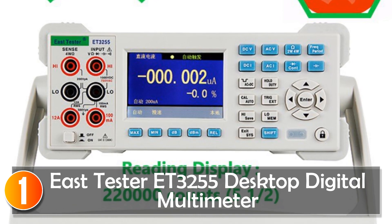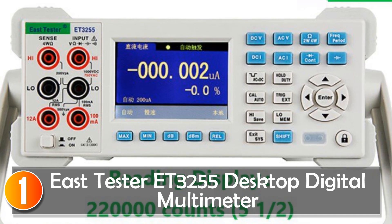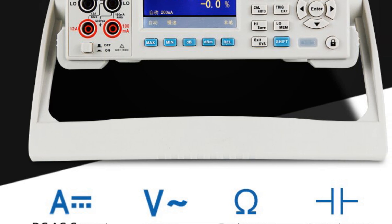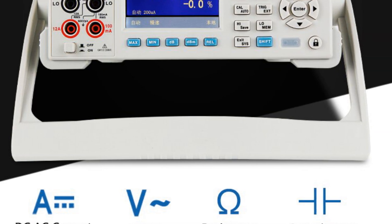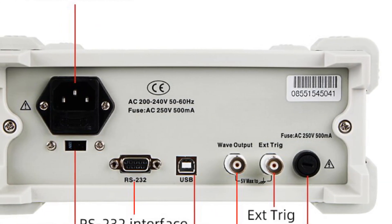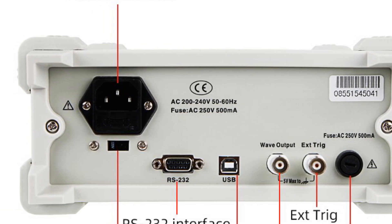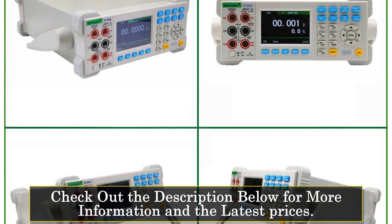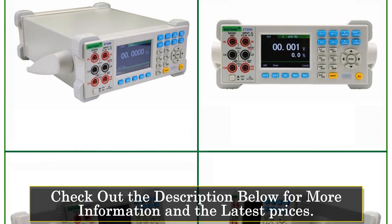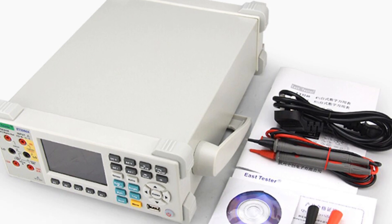At number 1, the EastTester ET3255 desktop digital multimeter is a versatile and high-performance measurement tool suitable for a wide range of applications. With its 3.5-inch large-screen display and 5.5 digits, it provides a clear and accurate reading of various parameters. One of the standout features of this multimeter is its dual-parameter display, which allows simultaneous display of two parameters of the same input signal.